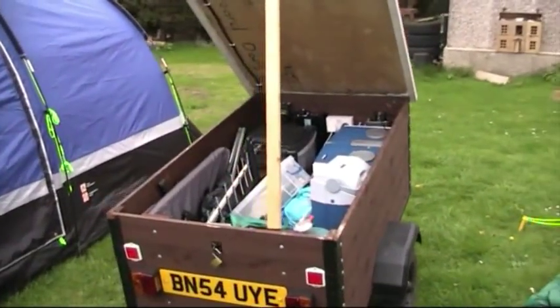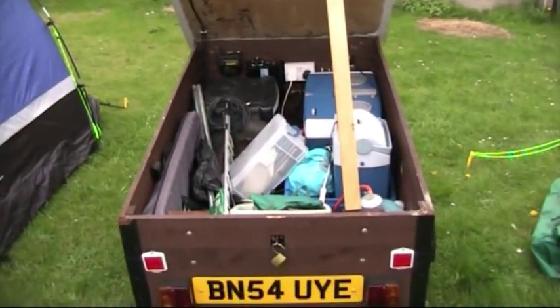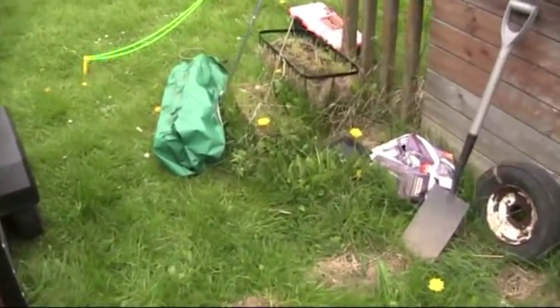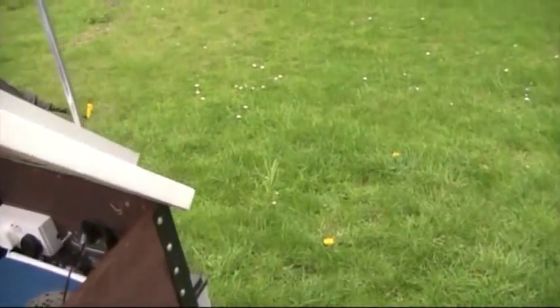Hello there. It's that time of year again where it's time to get all the camping gear out ready for some more trips. We thought we'd have a look at the trailer and have a look at our new tent whilst we're at it.